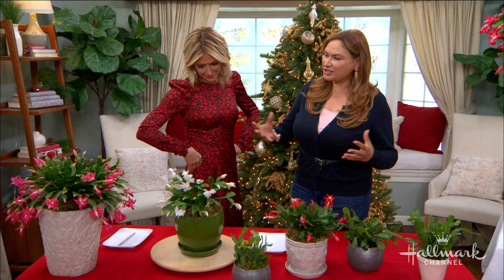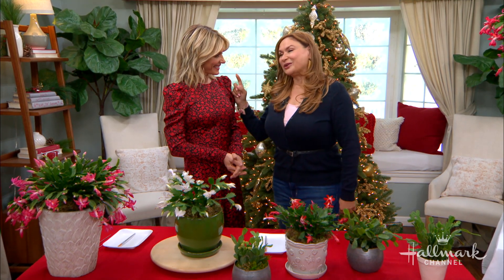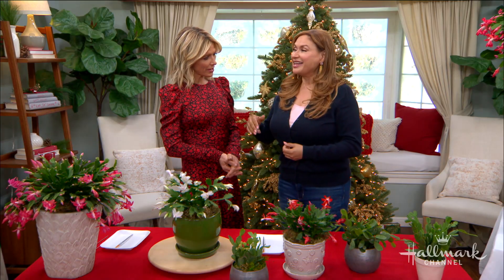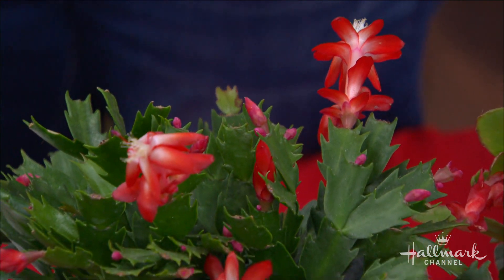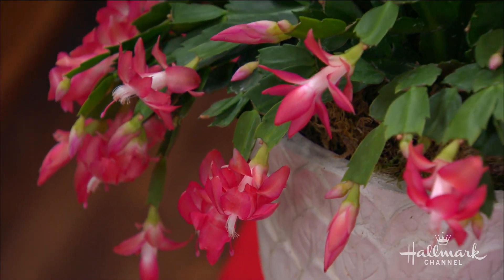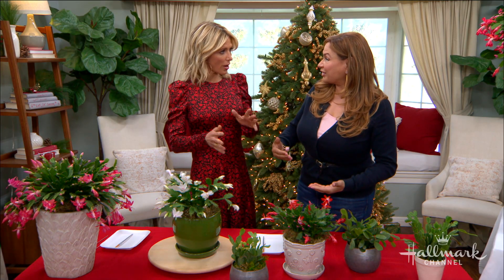You called it holiday cactus? Yes. And here's the thing — there are actually three different, completely different plants in the same family that you will see tagged as holiday cactus, and the reason is that it's sold during that season. There's Thanksgiving cactus, there's Christmas cactus, there's Easter cactus. And today I want to show you how you can truly tell what you have if you already have one at home.